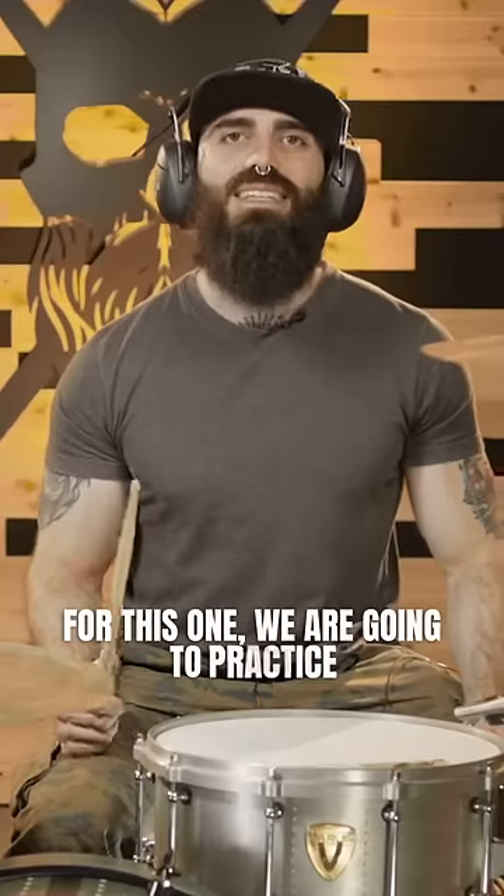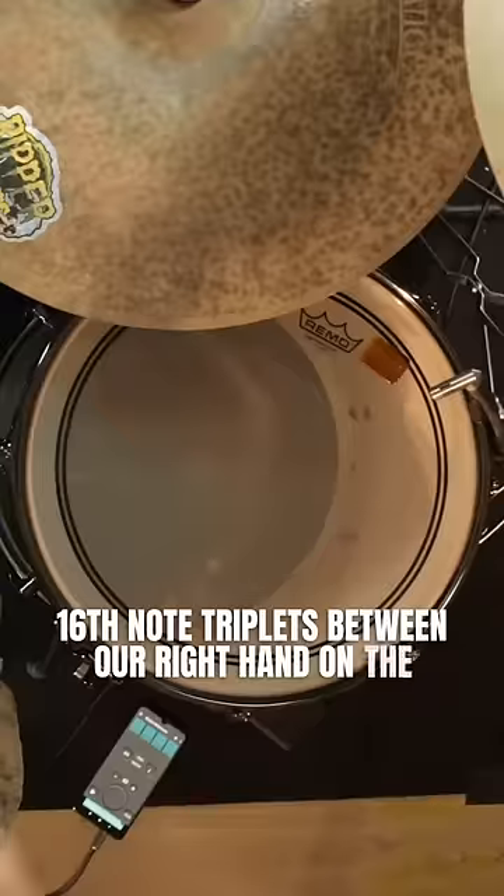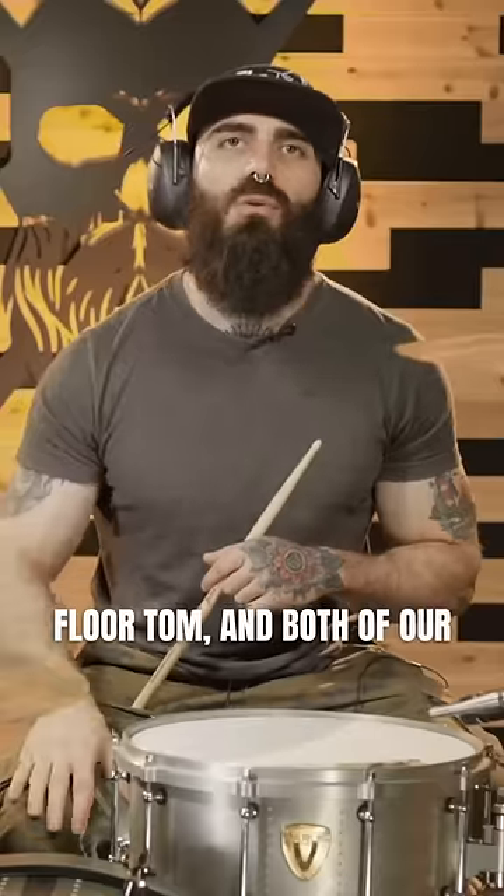For this one we are going to practice 16th note triplets between our right hand on the floor tom and both of our feet.